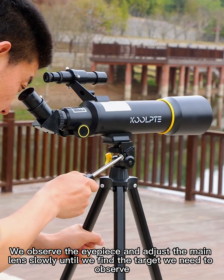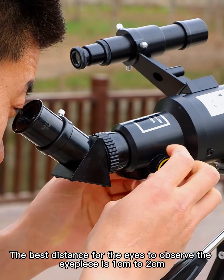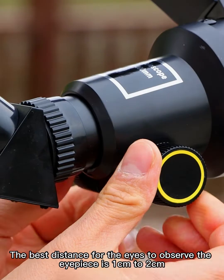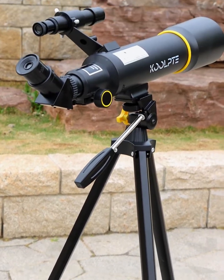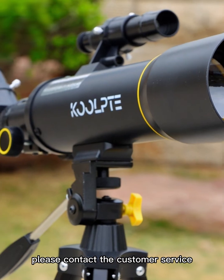Observe through the eyepiece and adjust the main lens slowly until you find the target. The best distance for your eyes from the eyepiece is one to two centimeters. Then slowly adjust the focus knob while observing, and you will see a clear view. Using a telescope requires some skill, so please do not worry. If you have any questions, please contact customer service.